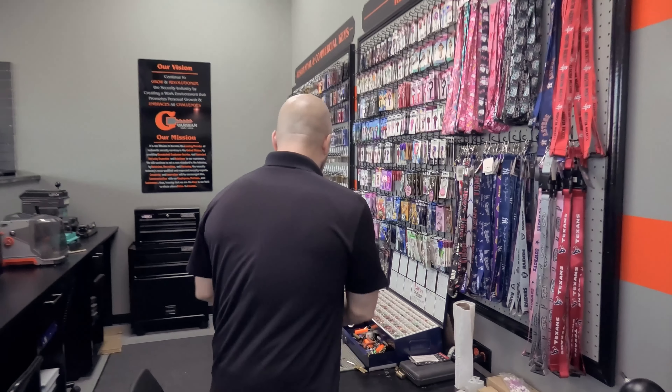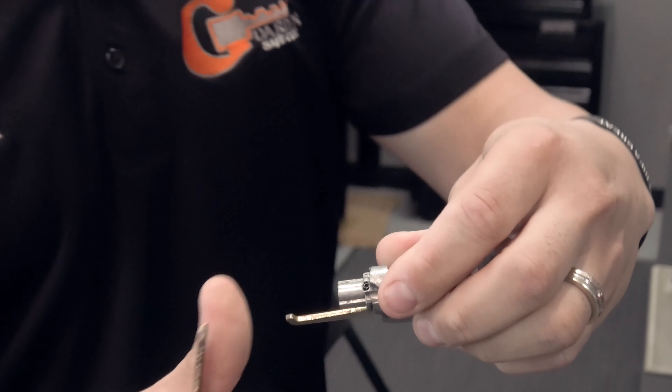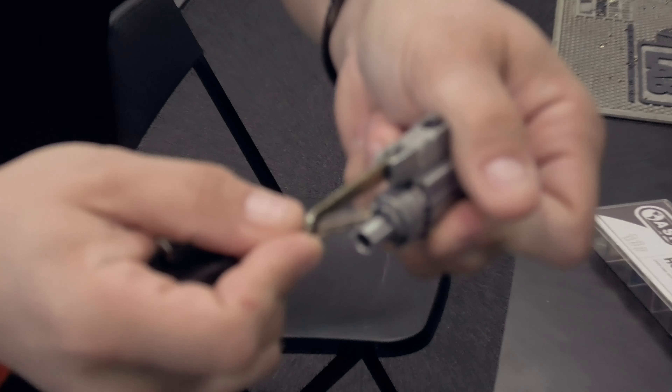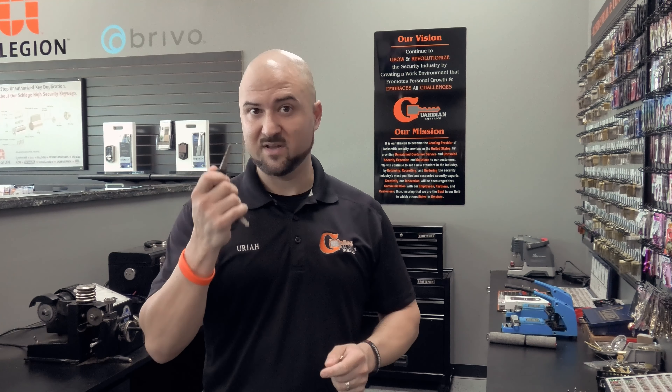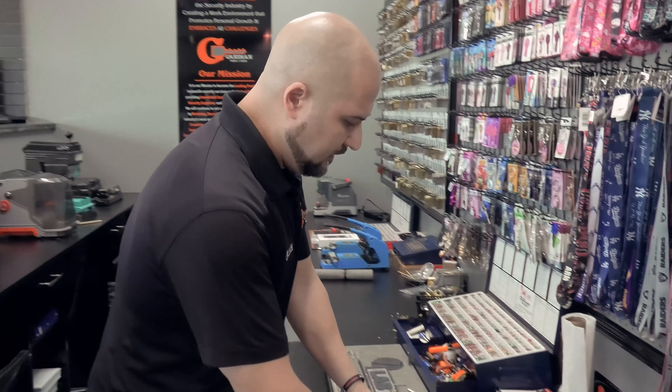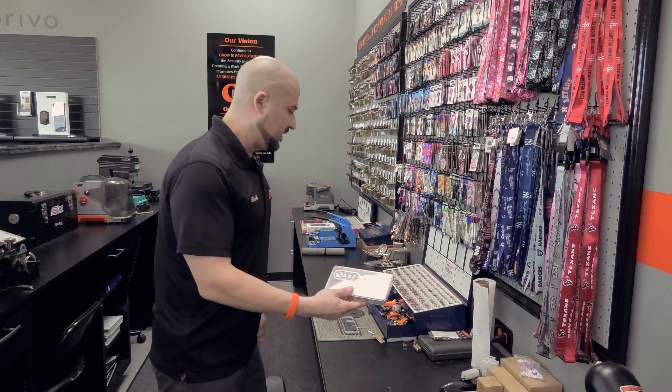I've got the ignition cylinder and the Honda key here. This is a 1999 Honda Accord ignition cylinder — it moves up and down. On the back there's a drive pin; you have to take that out to allow the whole cylinder to come out. Then we take it apart, remove the wafers, replace them with new wafers, and match it to the customer's key. The customer wants his door key to work his ignition, so I have to work with the key he's giving me, which has some wear on it.